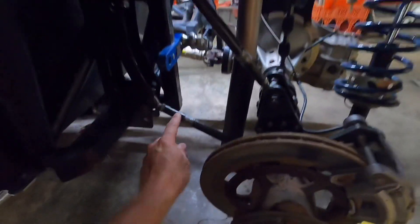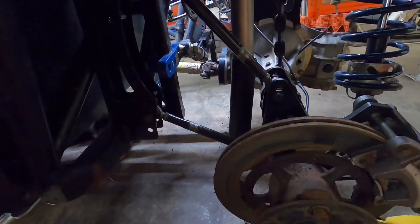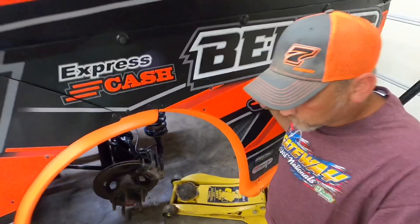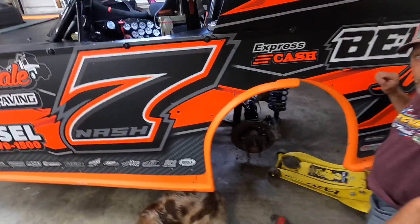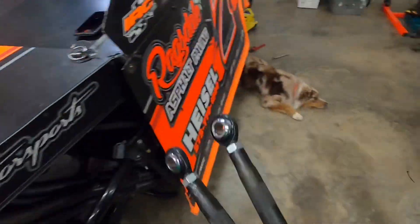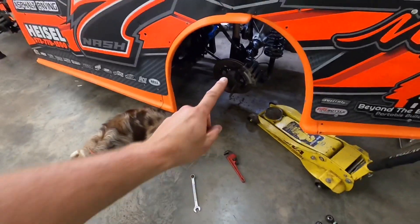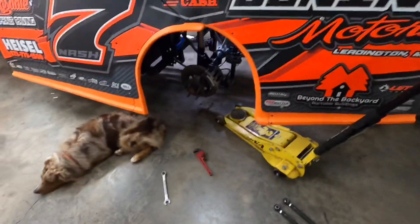Next thing on the agenda - we've got to work on some bars. This bar down here, when we first got this car we did something and it actually bent it a little bit. We've just ran it because we kept the adjustment, but when you adjust it being bent, it's one full turn - you can't do half turns or anything like that. We're going to put a new one on it and that'll be our spare. Same way on the other side - it had a little bend in it. We got these and the new rotor for the front from our buddies over at SCP, High Ridge, Missouri.